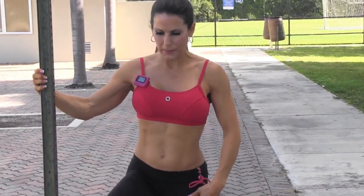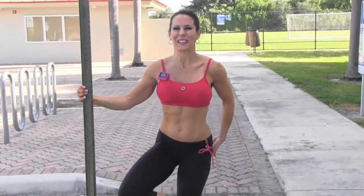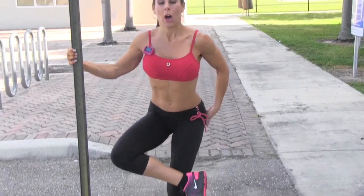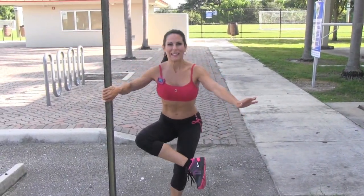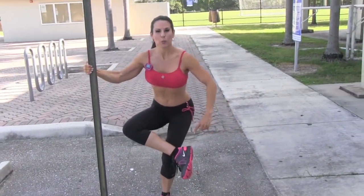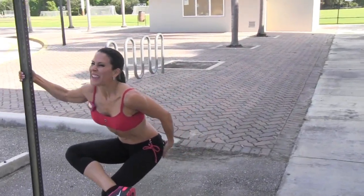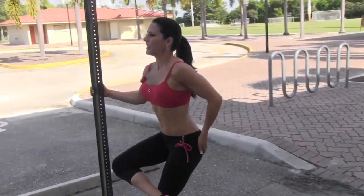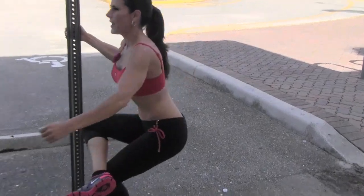Hold on tightly, we're going down and then up with a booty squeeze at the top. I like to get double bang for my buck. Sometimes I'll come down and up, down and up. You're going to do 20 on each side, really pushing through that heel, feeling those glutes on the way up. It should be right here.